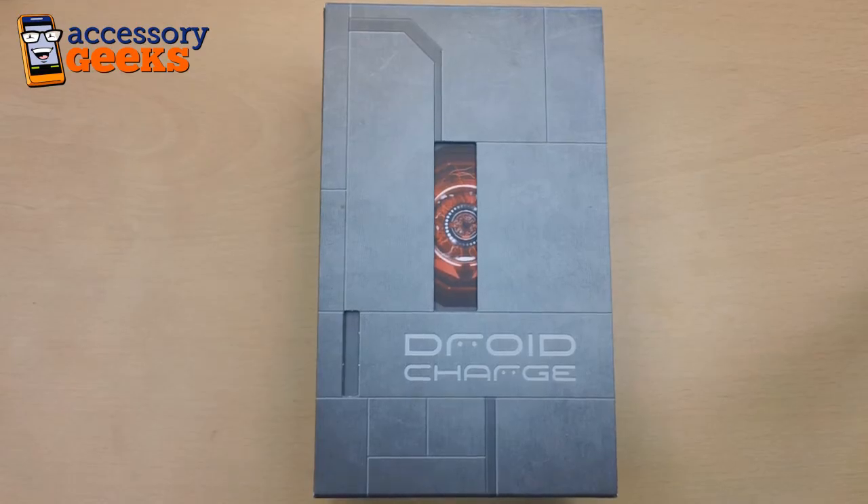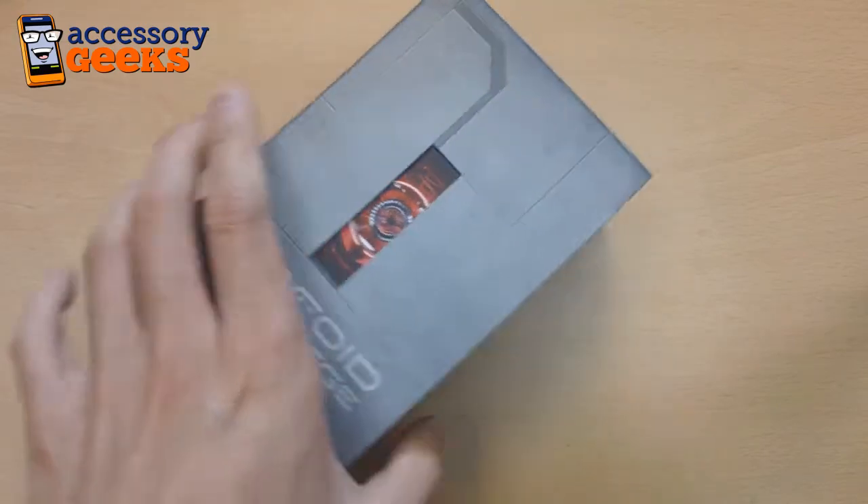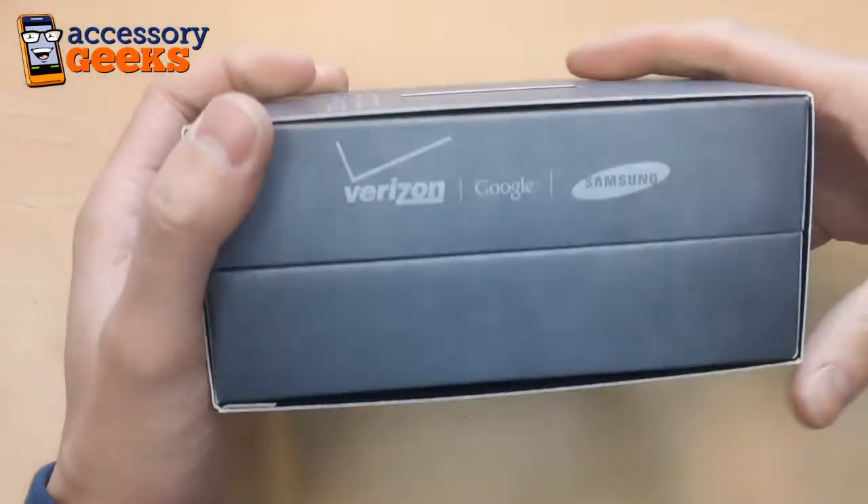Hey guys, Julien with AccessoryGeeks.com here with the Samsung Droid Charge from Verizon, and we're gonna go through the unboxing right now.